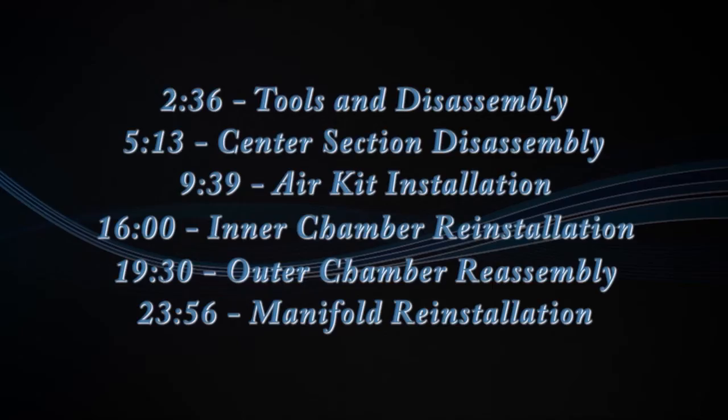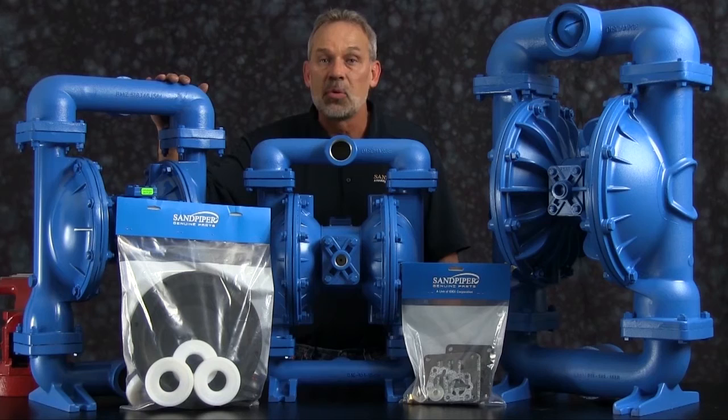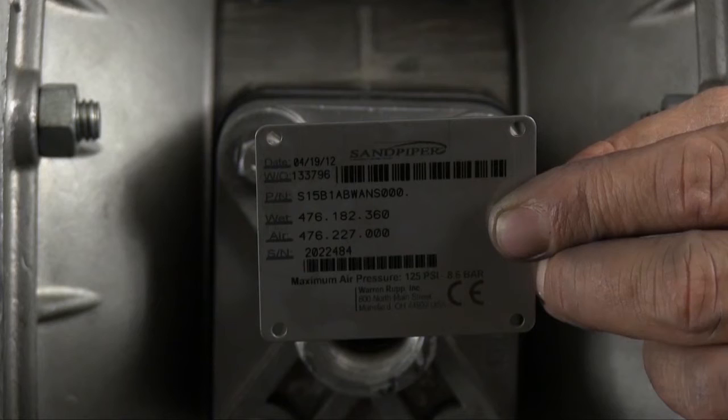Out front we've got some examples of Sandpiper Genuine parts: wet end kit and air end kit. On the table with our S15 we also have an S20 metallic and an S30 metallic. The rebuild you're going to see is accurate in method and machine, but for video purposes some parts of the work performed have been condensed in time. At any point during the presentation, please pause this video until you've completed any phase of the process. Identifying which kit is required for your repair has become easier on newer pumps with the permanently affixed metal serial number tag that now indicates the wet end and air end kit information for the pump. Kit information can also be found in the service and operating manual.